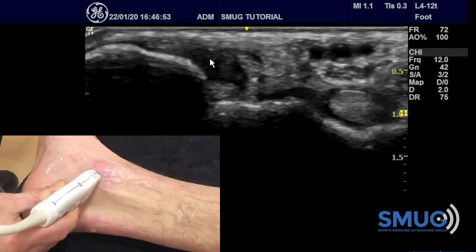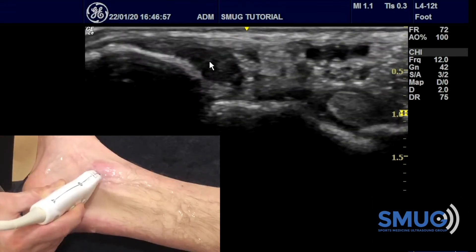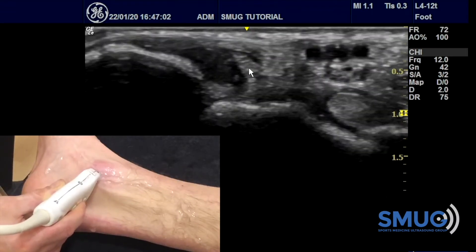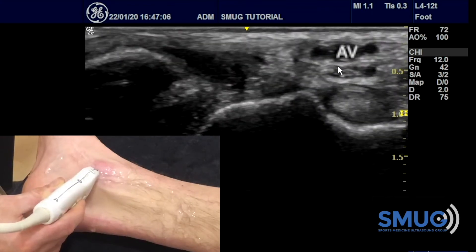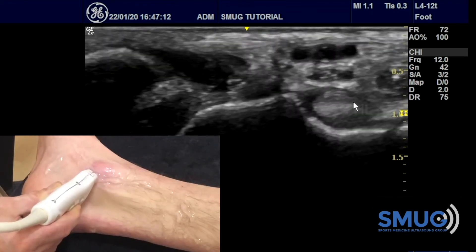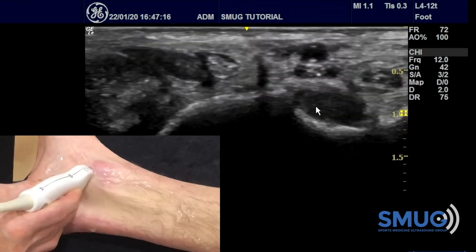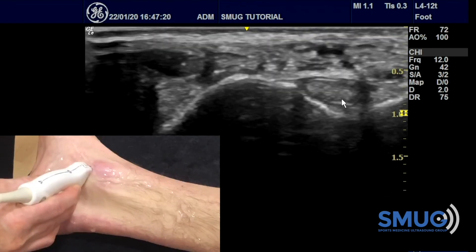Underneath that is the flexor hallucis longus, so within one picture you get all these structures, and once you have them you can trace them distally and proximally. We refer to that as Tom, Dick, and Harry: tibialis posterior, flexor digitorum longus, then the arteries and veins, the nerve, and then the flexor hallucis longus. Once you have your landmark you can spin on it, go distal and proximal, and be confident that you're on the right spot.